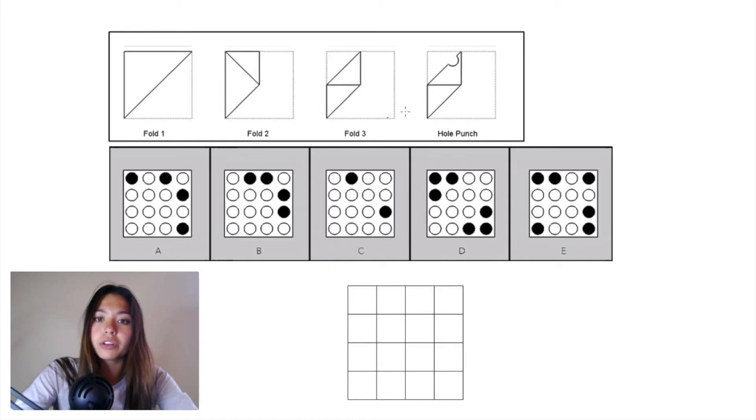We'll start with fold one and work our way through to get to the hole punch, and then we'll work our way backwards to figure out where the hole punches go.